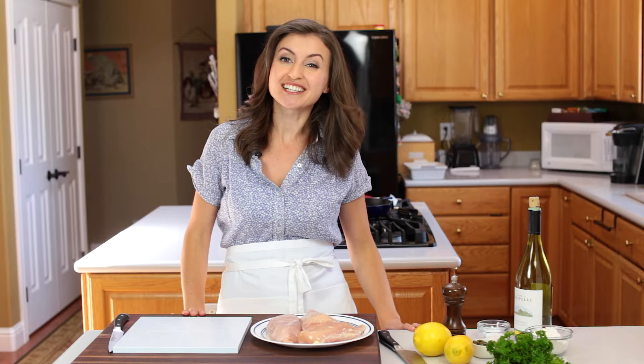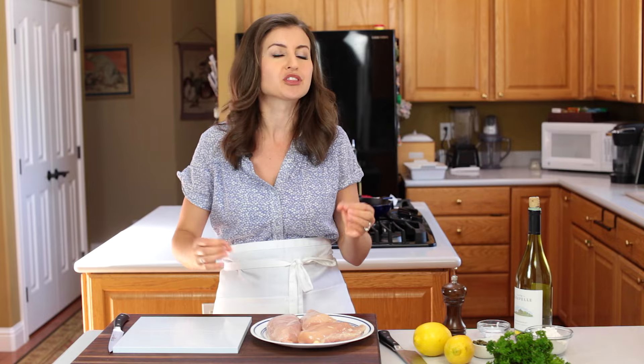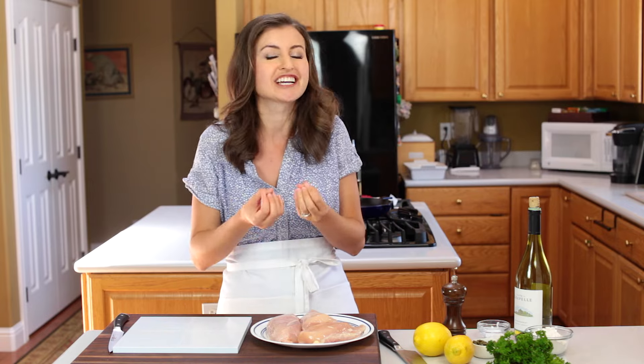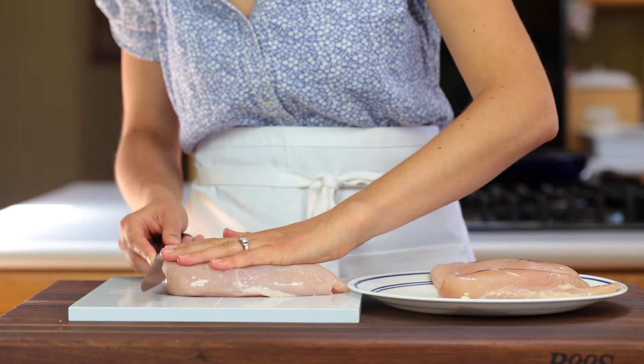Hey everyone, it's Natasha of natashaskitchen.com and today we're gonna make an easy chicken piccata. It sounds fancy but it's not — it's so simple, comes together in one pan, has really simple ingredients, but the flavors are phenomenal. It has a light lemon cream sauce and the chicken is so juicy. This might just become your new favorite chicken recipe.